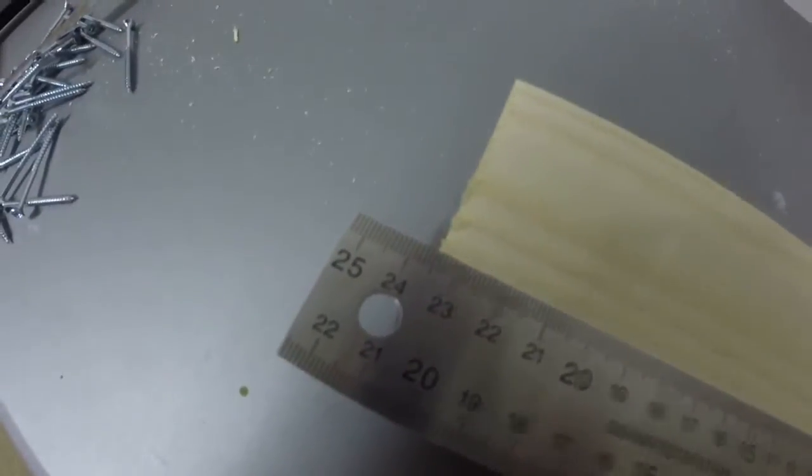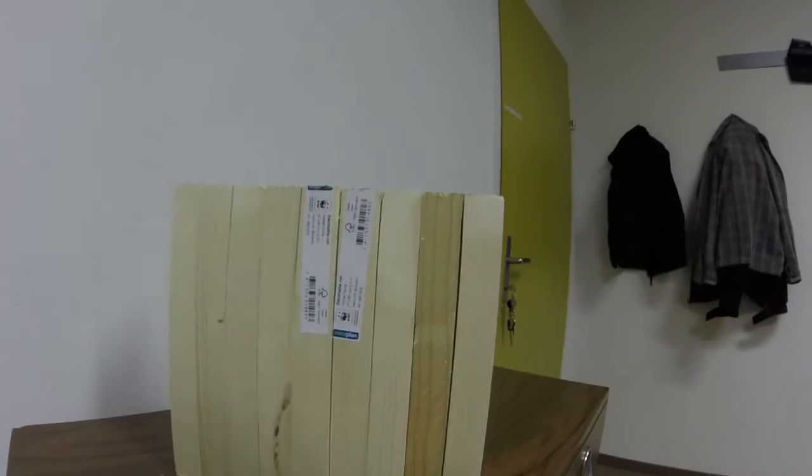Set that right there to exactly 23.5. I just got finished cutting all these boards up, all these pieces. In the end, I think the result is pretty good. You can see they're pretty darn even.